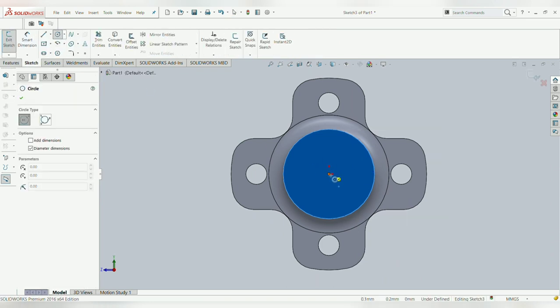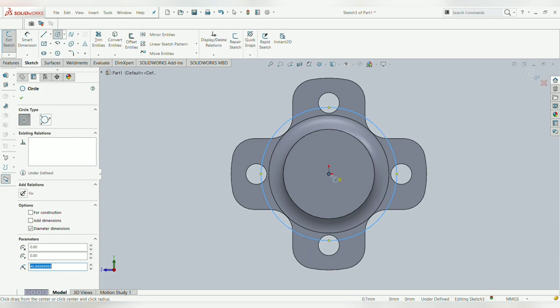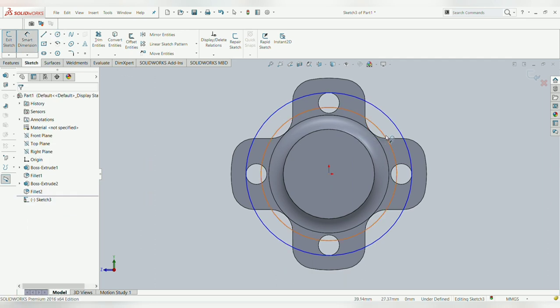After designing the lower plate, the circle which we have extended — its length should be such that the components that we are going to assemble on the upper plate should not grind against each other. Now to design the upper plate, we will need the PCD of the brake disc.